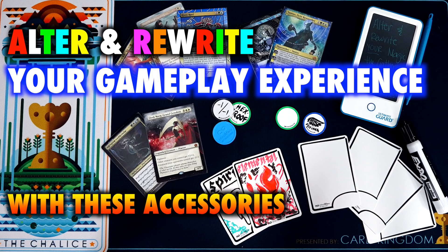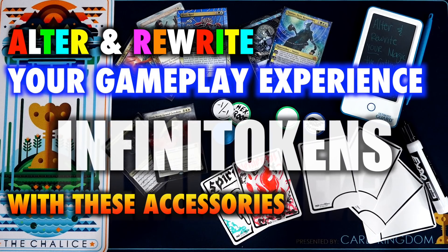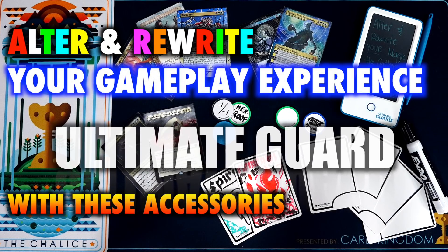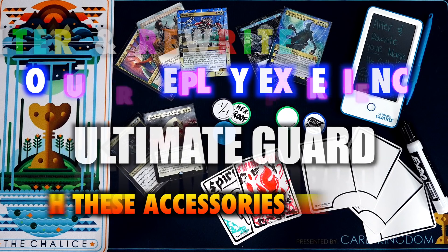And in this video, I'll be reviewing Infinitokens, dry erase tokens, alter sleeves, interesting artwork altering inner sleeves, as well as Ultimate Guard's own style pad offerings for keeping track of your life total. A note about this video: these products are not going to be graded in the traditional sense. I want to take this opportunity to omit grades and ask instead the question: is this the sort of accessory you are looking for to stylize your Magic the Gathering gameplay?